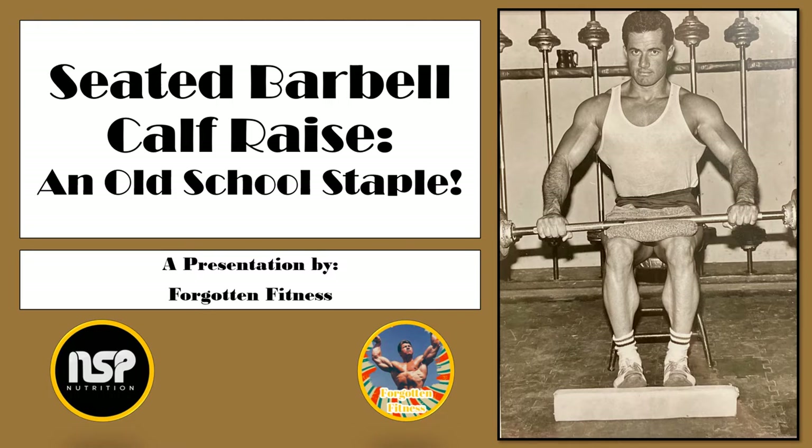Hello again, everyone. This is Rudolph Wilkins, Forgotten Fitness, and today I will be discussing one of my own personal favorite calf exercises, that being the seated barbell calf raise.